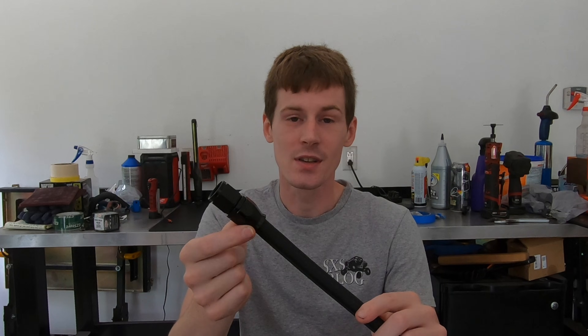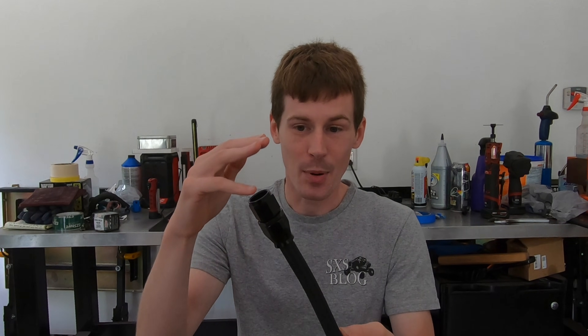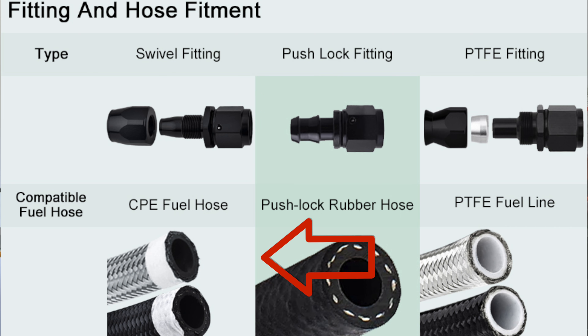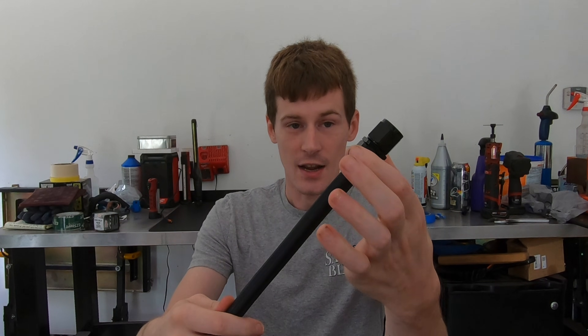How the hose attaches to the fitting varies depending on the type of hose and fitting you're using, and certain hoses are only compatible with certain fittings. There's push lock, which requires a push lock hose and fitting. There's standard AN, essentially rubber hose with a stainless steel braid on the outside. There's also AN crimp, where the nut at the bottom actually crimps on like a hydraulic fitting. The one we're mostly dealing with in this video is PTFE.